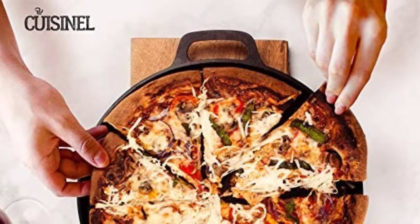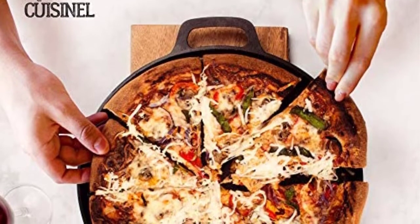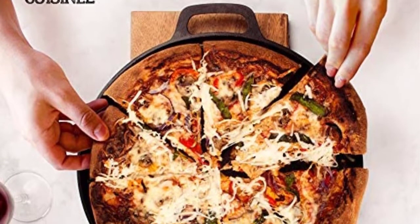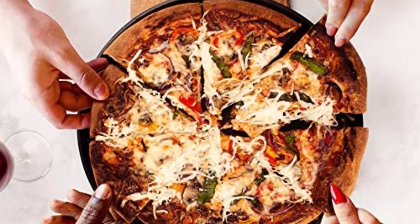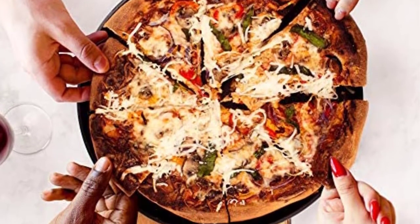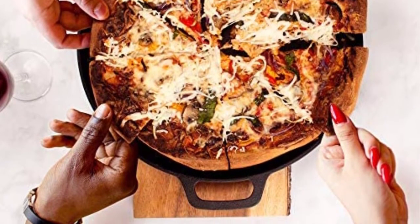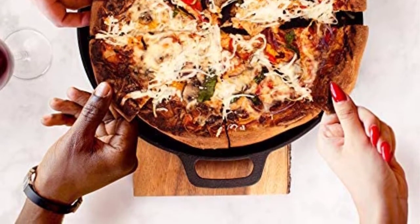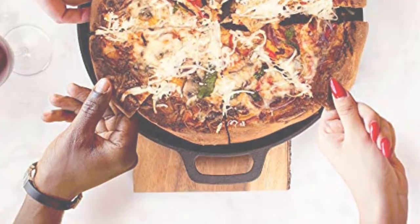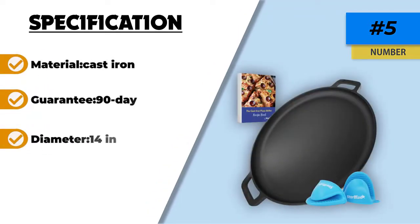The pan comes pre-seasoned and ready to use. You'll still need to re-season it after every use to prevent rusting, which cast iron is prone to when exposed to water. It absorbs heat evenly and produces uniformly cooked pizzas. It has molded cast iron handles for easy lifting and carrying, decoratively designed so you can display it on the counter or in a glass cabinet when not in use. The only gripe we have is about the unpolished texture, which makes drying and seasoning the pan a little difficult.